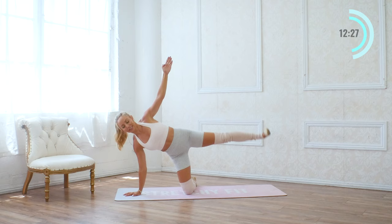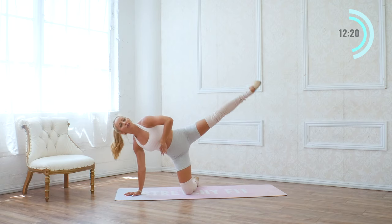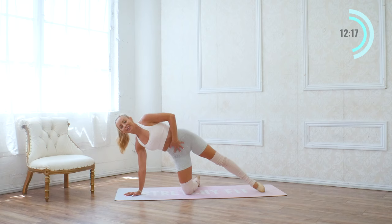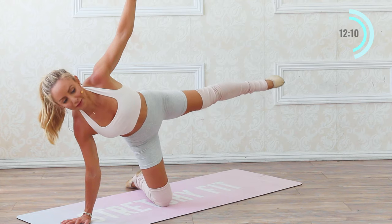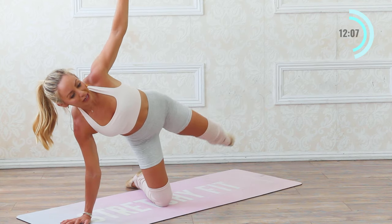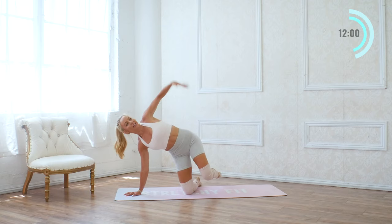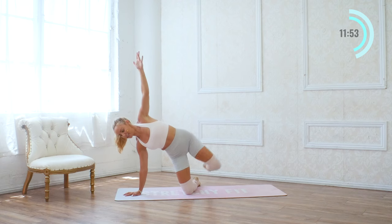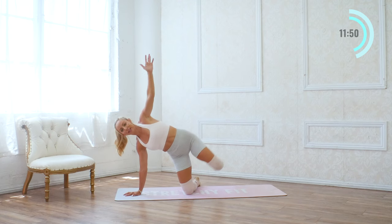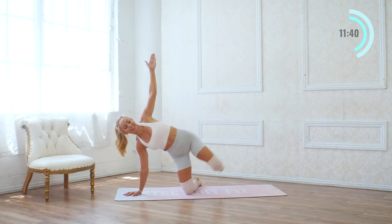Beautiful — keep stretching and reaching. Four, and reach. One last time here — reach. And we're going to hold it up here. So we're going to tap it down and lift for eight, and seven, and six, five — hold on to that core — four, and three, and two, and one. Hold it up here — little pulses for eight, seven, six, five, four, three, two, one. Nice. Now we're going to bend it in — lift with a bent knee and then lift the straight leg. Eight times just like that. Eight, and up, seven, and up, six, five. If you've got that ankle weight on, you for sure are feeling it. Four, and three, and two, and one.